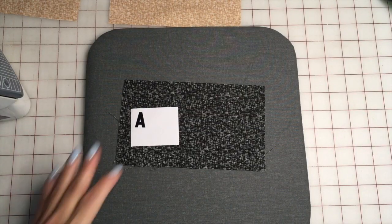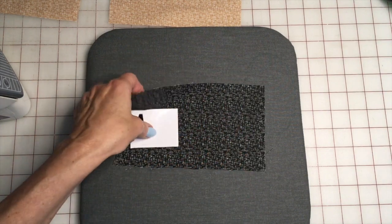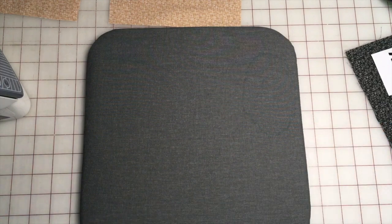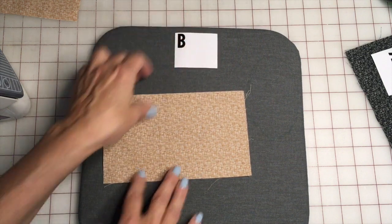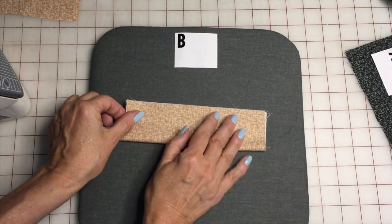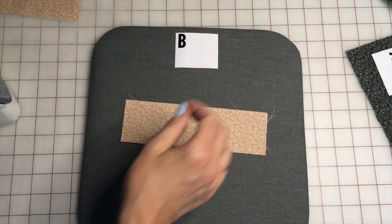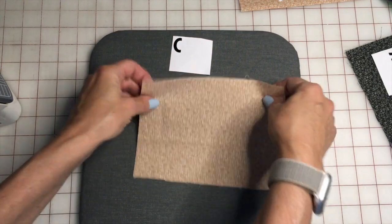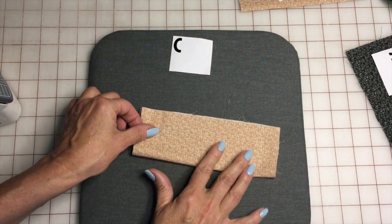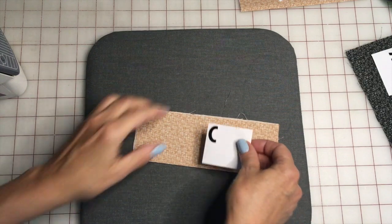Now we're going to prep the pieces. Piece A is going to be the front of the mask — there is no preparation for piece A, just set that aside. Piece B is going to be the pocket top: put it right side down, fold it in half, and press. Piece C we will do the same exact thing as piece B — right side down, fold it in half, and press.